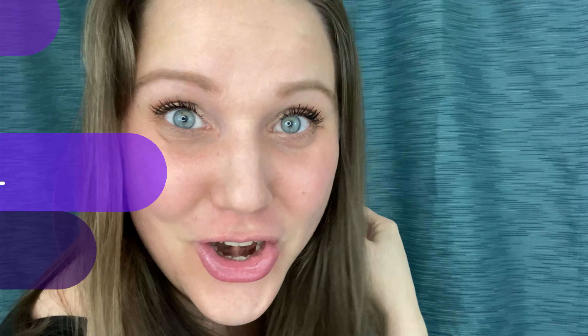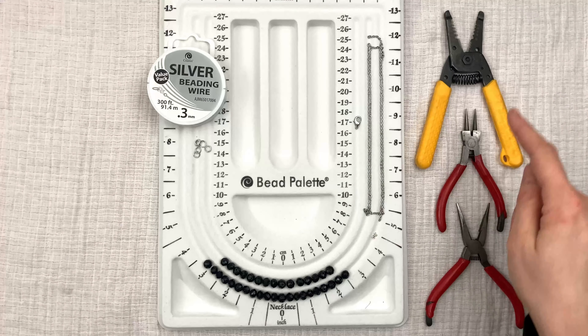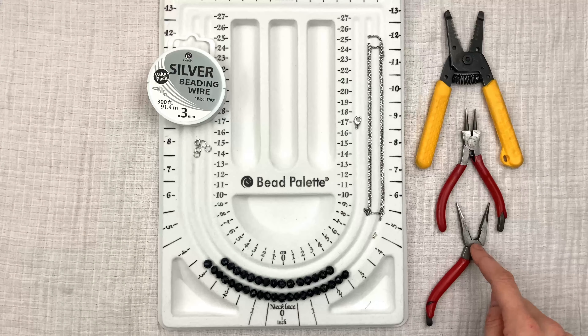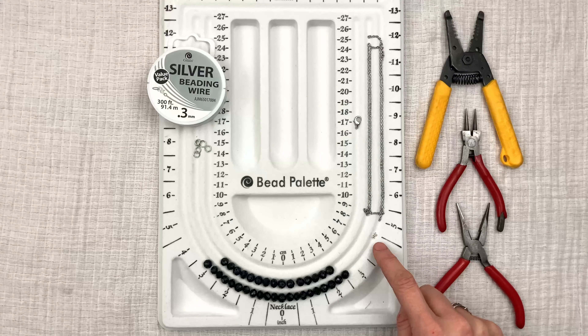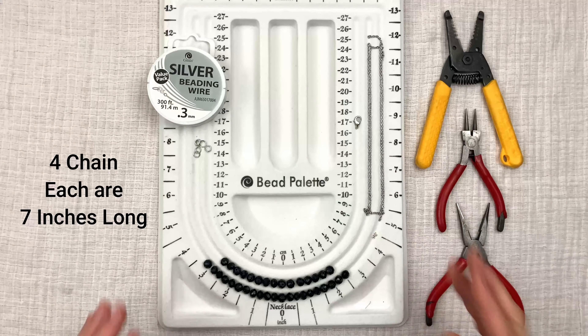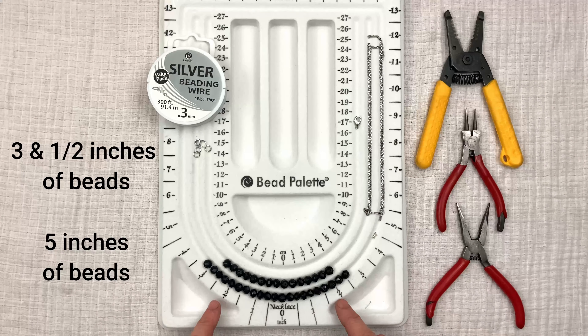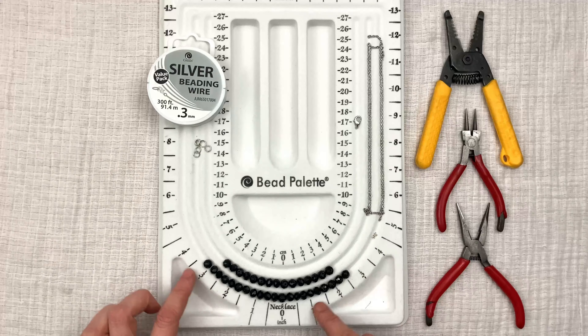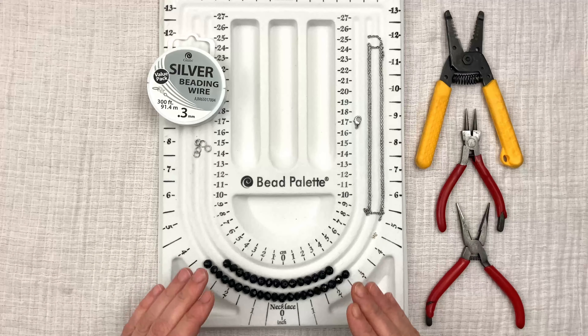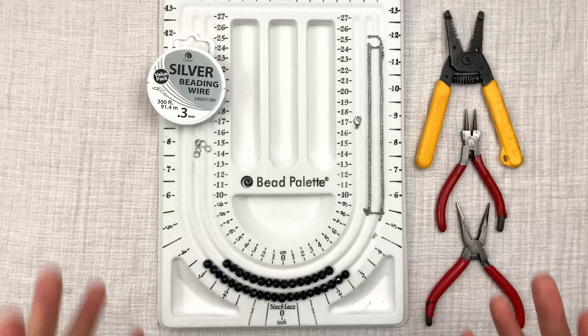Let's get started. So this is what you're going to need to make the double strand necklace. I have my tools: my cutter pliers, my round nose pliers, my long nose pliers. For the material, I have four crimping beads, one lobster clasp, six split rings, and my chain. I have four chains and they're all seven inches long. For the short strand you're going to need three and a half inches worth of beads. For the long strand you're going to need five inches worth of beads. And then I need wire to string through my beads.